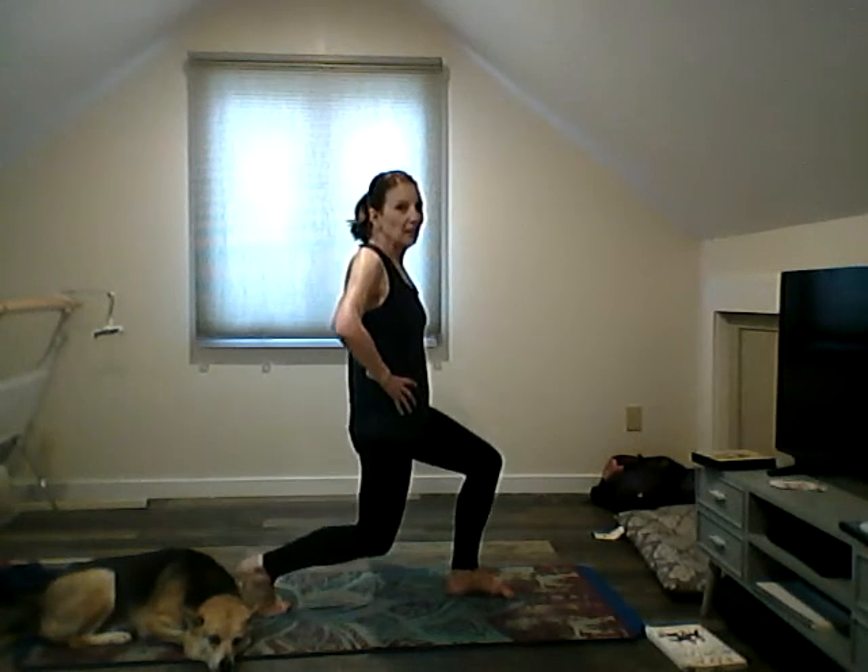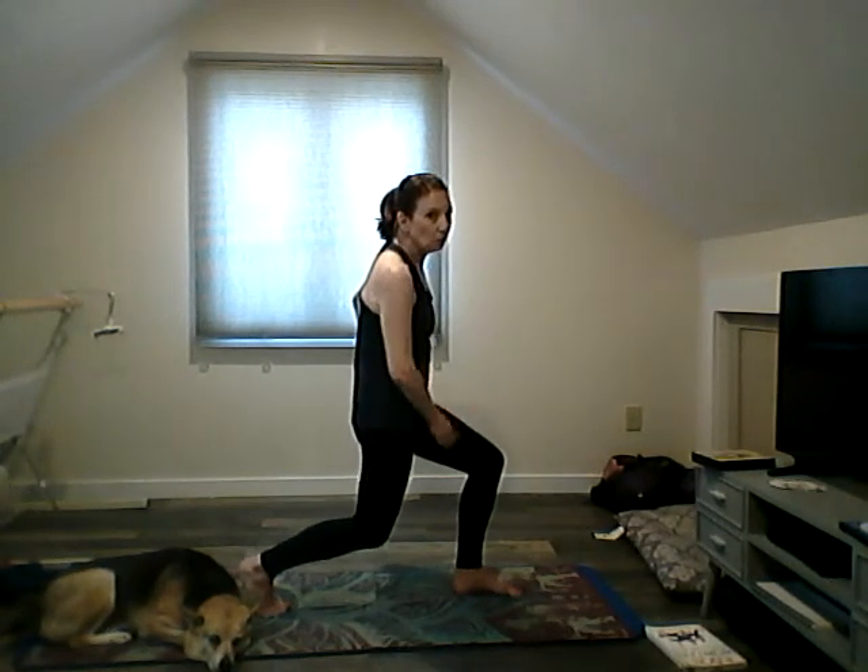Stand up. We're going to come into a lunge — send your left leg back, bend both knees so they make right angles. We're going to stay with this: right leg front, left leg back. Raise those arms overhead for crescent lunge, and then send the arms front and back.